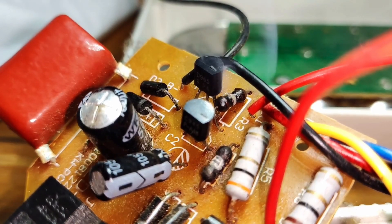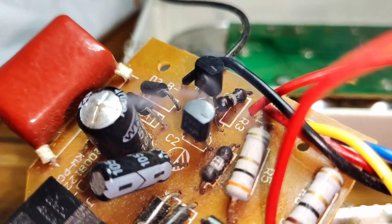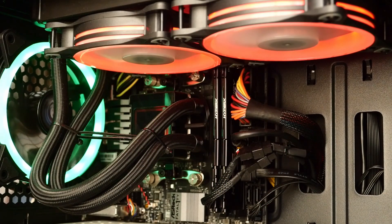When electronic components are in operation, they generate heat that needs to be dissipated. Desktop computers usually have plenty of room inside the case to accommodate fairly large heat sinks, which is not at all the case with laptops. Not only does heat buildup cause performance degradation, it also makes fans run at full speed, which is loud and very annoying.